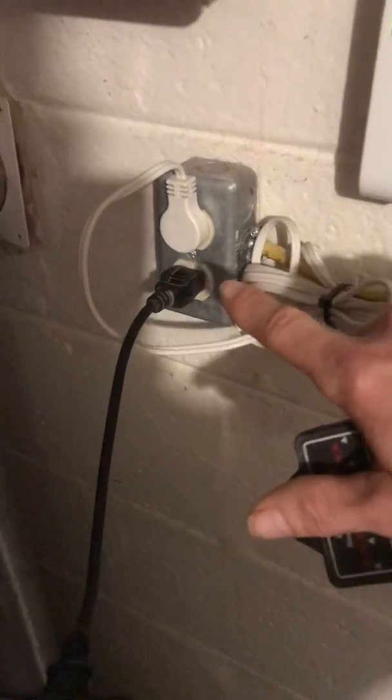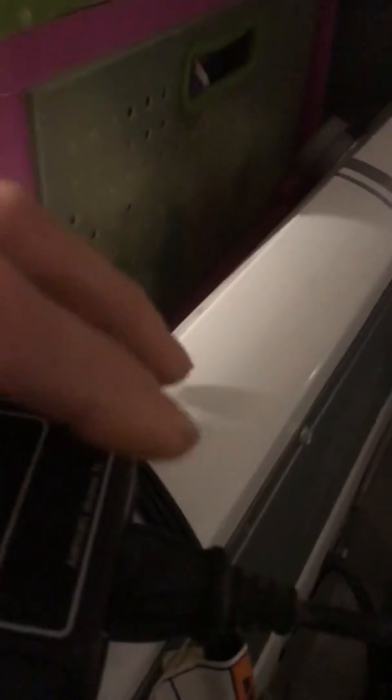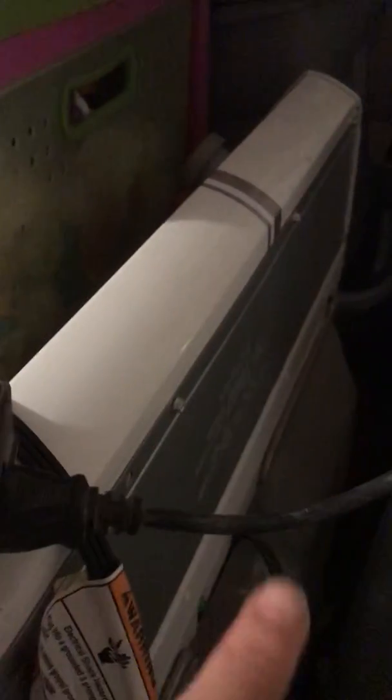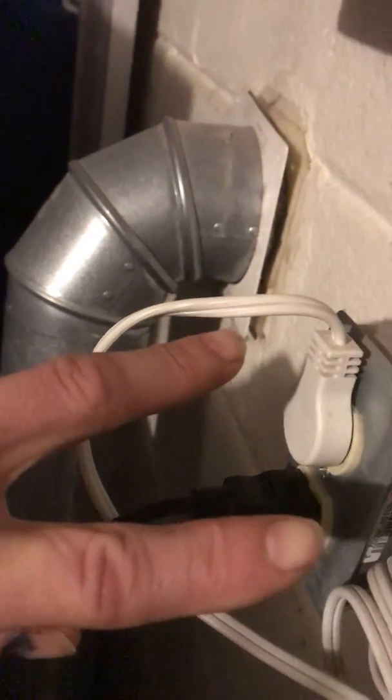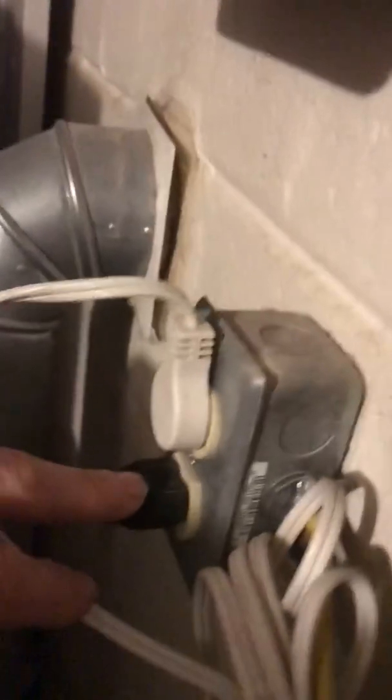I'm going to teach you how to use these — they're really simple. I've plugged this into a receptacle outlet. You can take the connection off the back and it also gives you another wire. The difference is that this is a plug; the other ones have red and black wires with alligator clips, so it's not just strictly for plugs — it'll trace out lights and all kinds of different stuff.